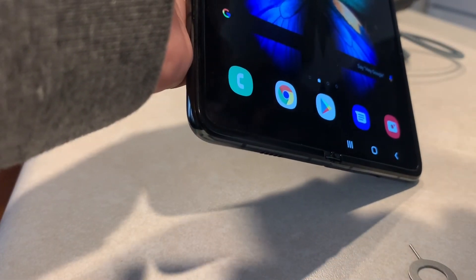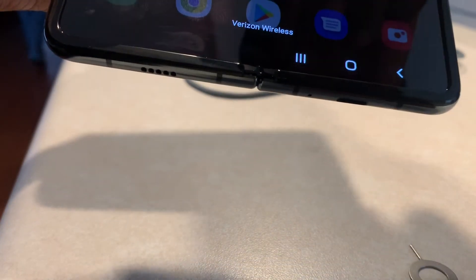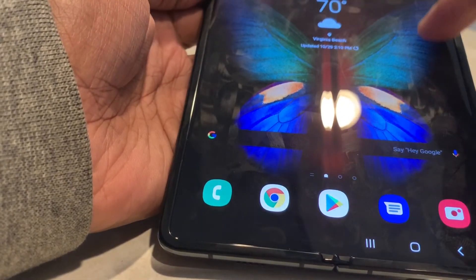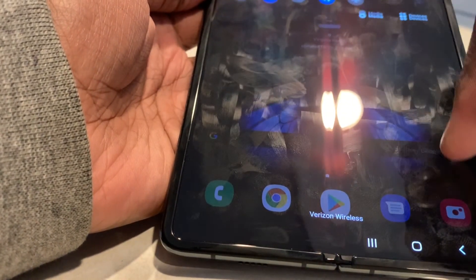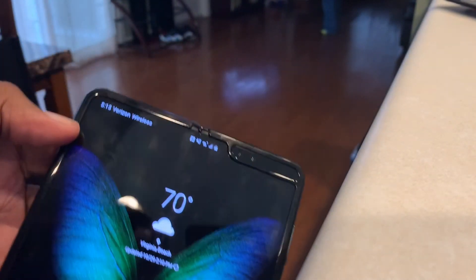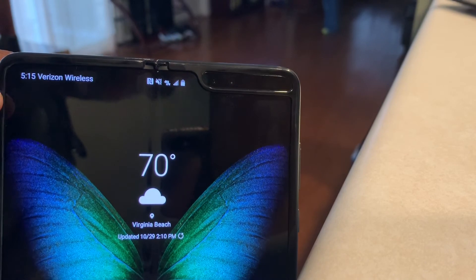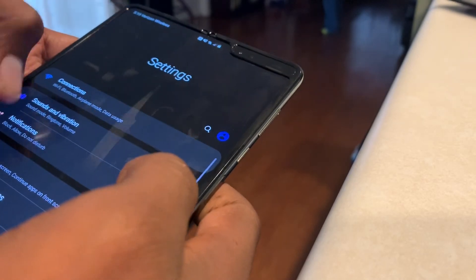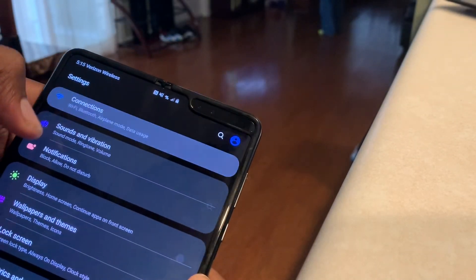Like I said, these were AT&T devices. If you buy the unlocked one from Best Buy, it's not going to ask you to enter a network unlock code. As you can see, it asked me for that on both of these devices — these are legit AT&T devices — and now we can use them with whatever carrier we want. That's basically it guys. I was apprehensive at first, but the first one worked, so did the second one, and everything's been great. See you on the next one, guys — peace.